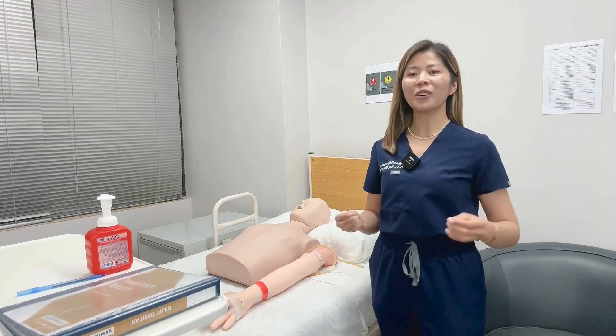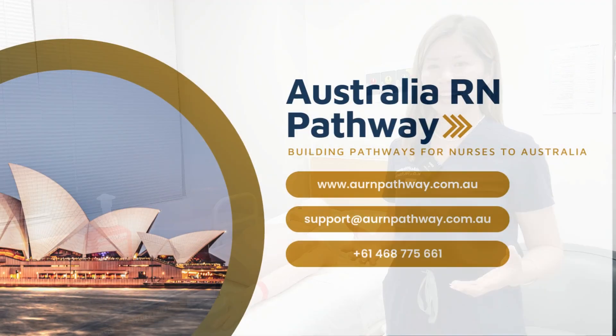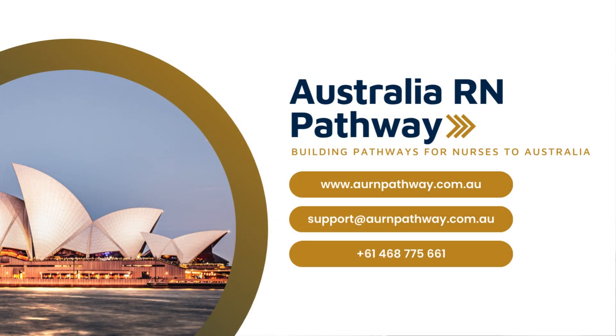To learn more about your OSCE, make sure to subscribe and enroll now at AURN Pathway. Don't forget to subscribe to our channel for more information.